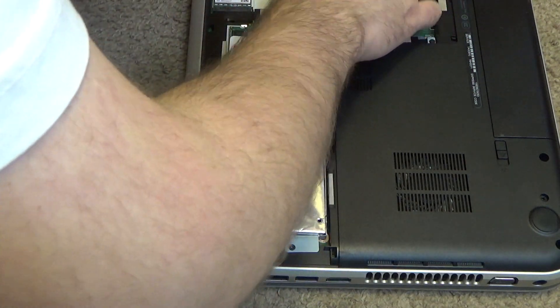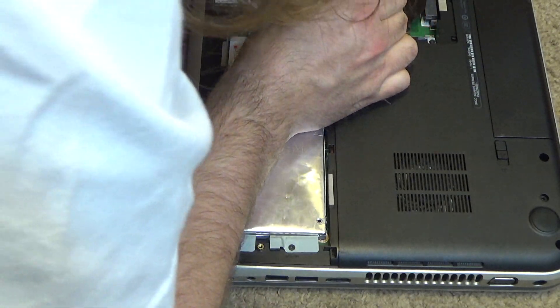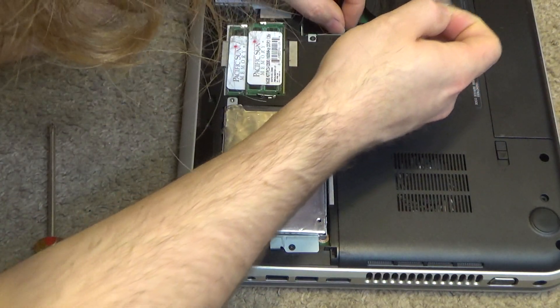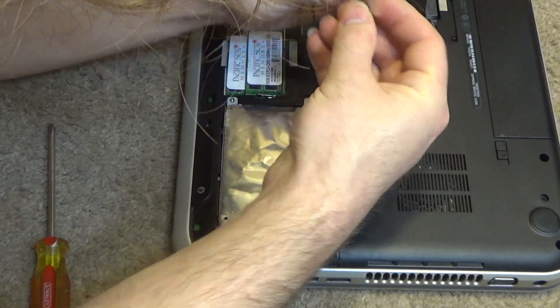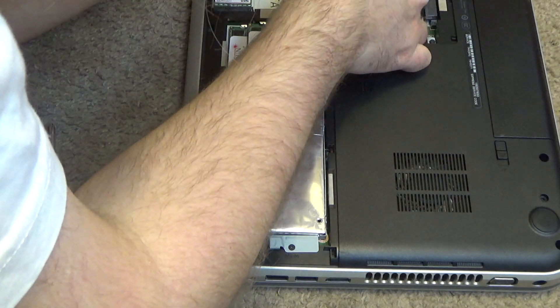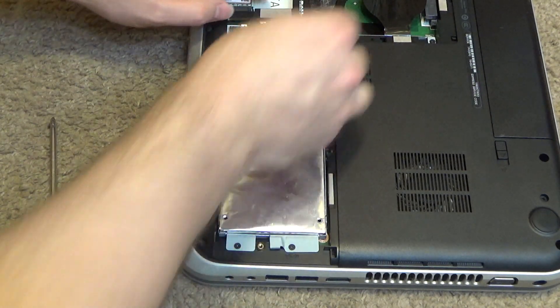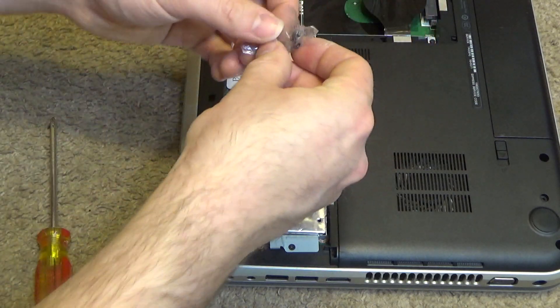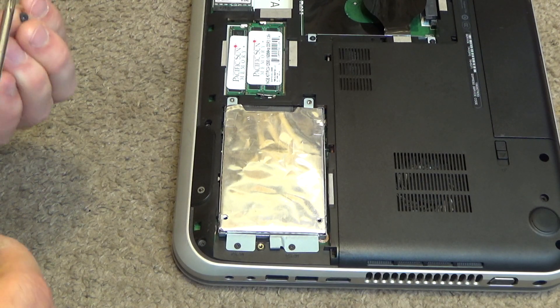I think that's tape down there on the motherboard. I don't really like that — I don't think you should be applying tape to the motherboard. Just make sure the tape is only on that plastic piece there. The tape gives out and the screws are loose in there. I'm not keeping those screws in there — I'll just put them with my other collection and if I need them, I know where they're at.